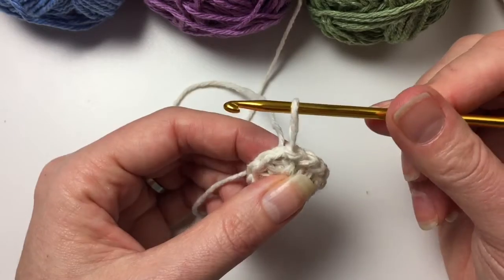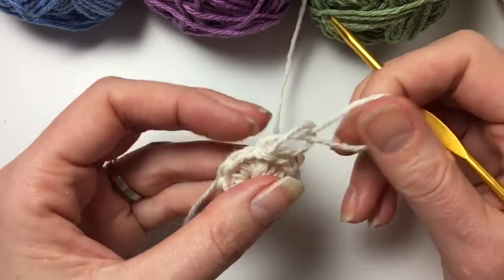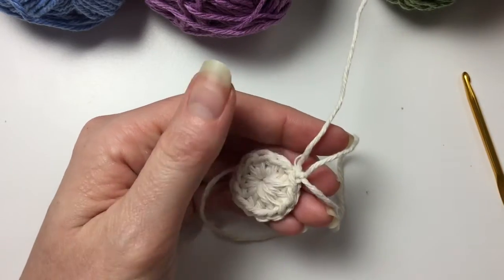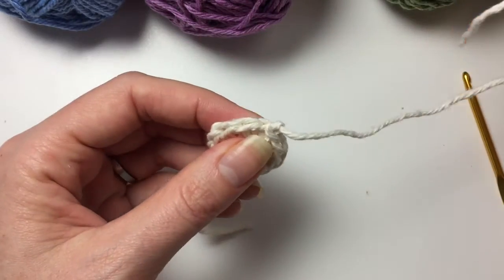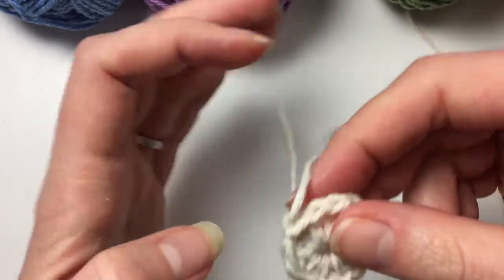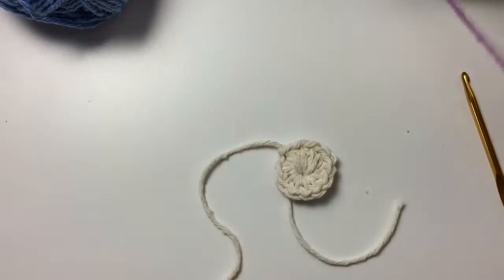So I'm at the end of my 12 half double crochets and I'm going to insert my hook in the top of that first one, pull through, and pull through there so we close our circle. I have my end here which I will pull, and then you can weave that in. Now there is a way of weaving it in while you're working and I'll show you that with our next colour. So what we need to do now is change colours — pull that up, pull this through, and pull it really tight. We finish off this colour, cut this off, and that is the middle of our little face scrubby. Now we are going to add the next colour — a crocus one, yes that is the colour.